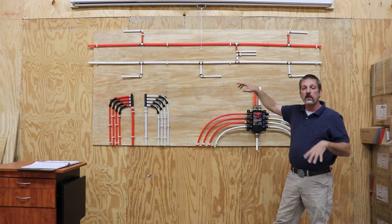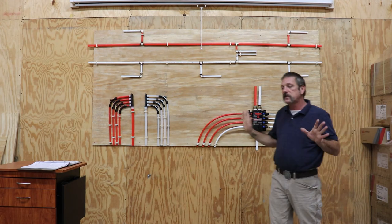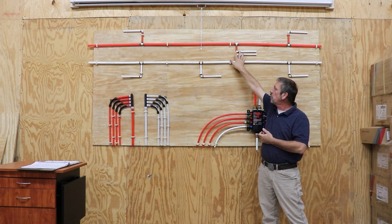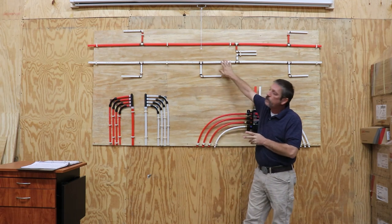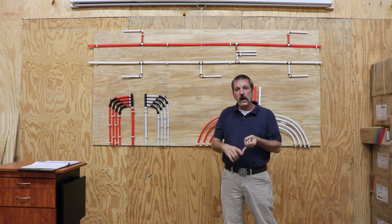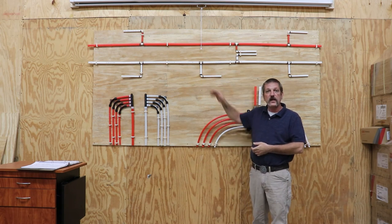I did a whole video on how the different systems work — the different methods: the trunk-and-branch method, your basic manifold, and then your distribution block. Pretty much what you're going to see in new construction is the trunk-and-branch method. What we like to do is run three-quarter pretty much all the way across the house — three-quarter to pretty much every bathroom group. What I mean by that is the bathroom, the tub, the toilet, the sink, maybe a tub shower and two lavatories — that's a whole bathroom group. Then you're going to choke it down to half inch and have your half-inch stop.